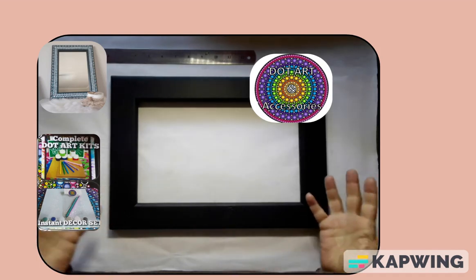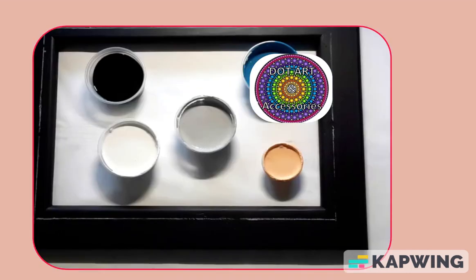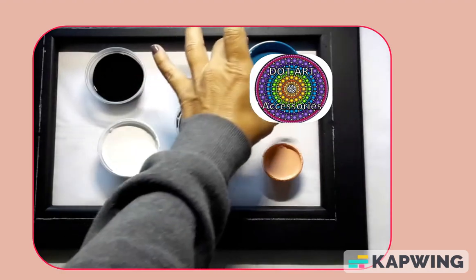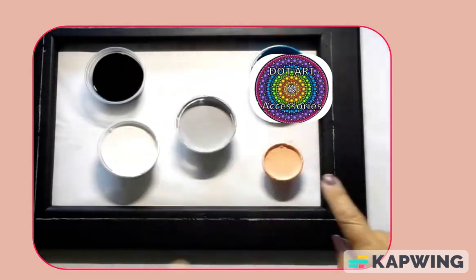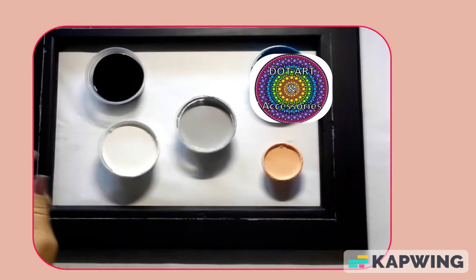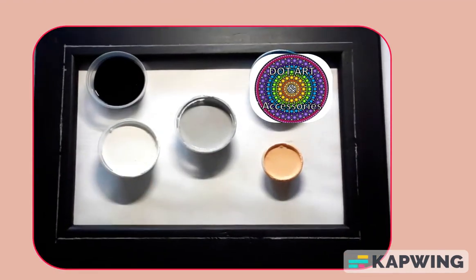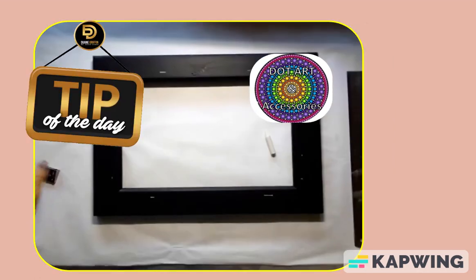Let's see what we can turn drab into fab! I have chosen a turquoise color, gone with a light apricot just for the splashes, gray, black, and white — and we are going to create something beautiful here.